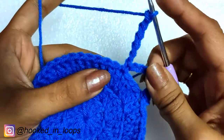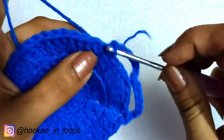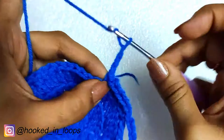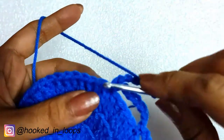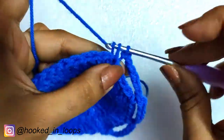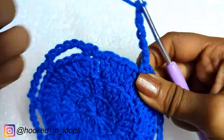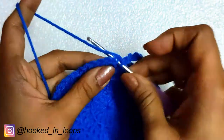Then we will skip the next four stitches, and in the following stitch we will do a single crochet in both loops of that stitch, followed by chain six again. We will skip the next four stitches and do a single crochet, and repeat this pattern throughout the round — chain six, skip four stitches, single crochet. At the end of this round, do a slip stitch in the first single crochet stitch of this round.